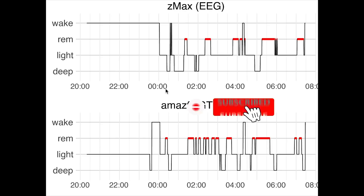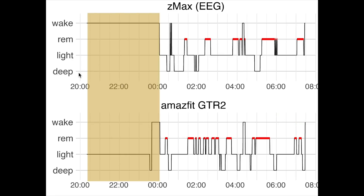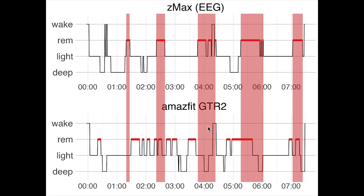Here we have the final night. Notably, at the beginning of the graph the GTR2 thinks I fell asleep around 8pm, by which time I was actually still fully awake — it detected some light sleep, later followed by deep sleep. Likely I was working on the computer during this time, so it's surprising it detected me as being asleep. Ignoring that part, deep sleep detection was really bad for this night — almost none of the actual deep sleep was detected, and it detected a lot of deep sleep that was not really there. Looking at REM sleep, this is also really bad — about one third of this night was detected as REM sleep by the GTR2, while the actual REM sleep is only partially detected.